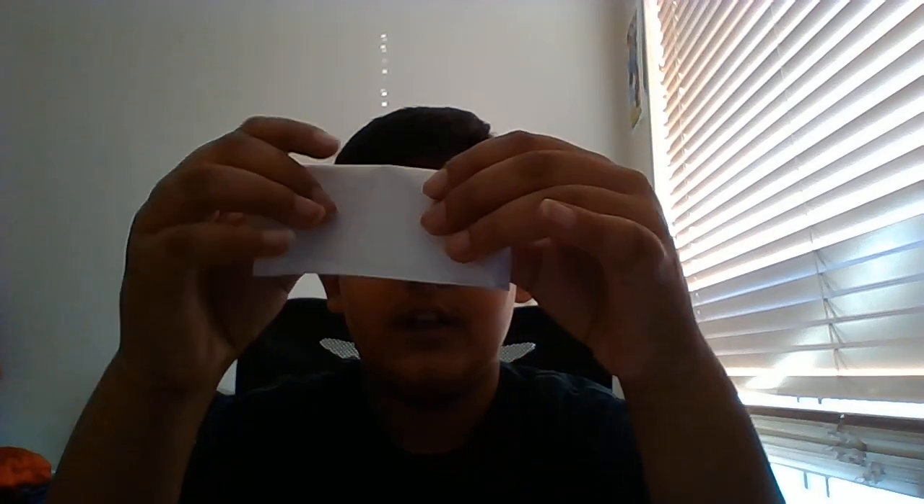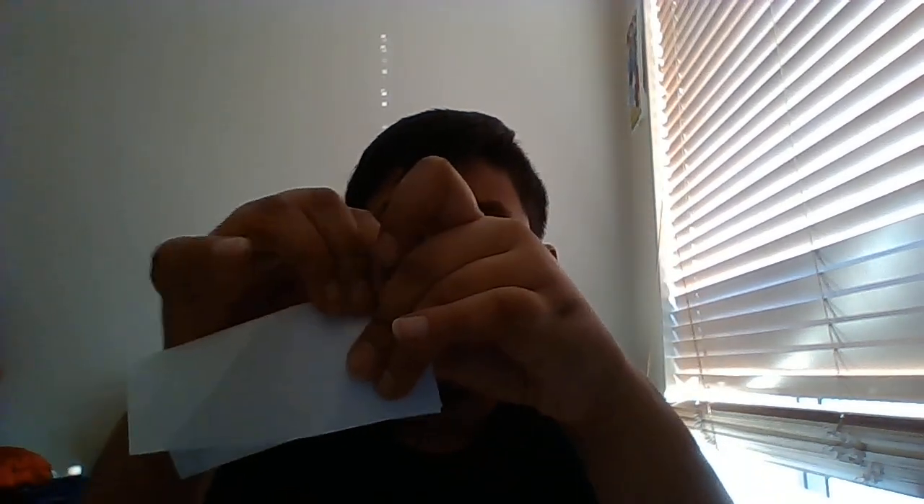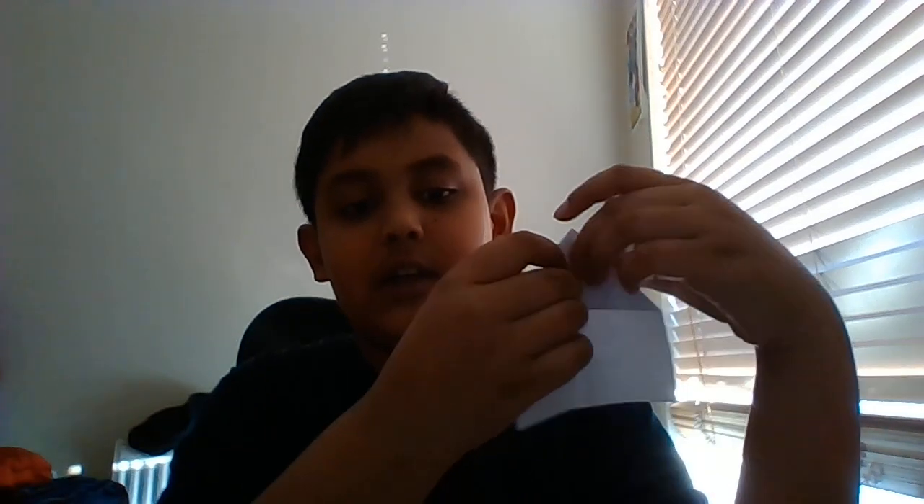Now you're gonna fold it down like this and crease it. After that, open it up, flip it around, and then we're gonna fold it like a paper airplane — making these little wings — and then fold it again.